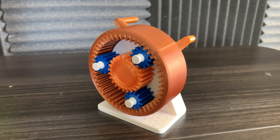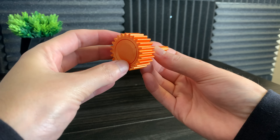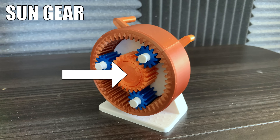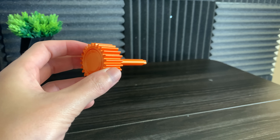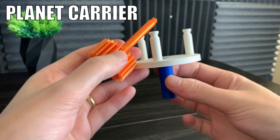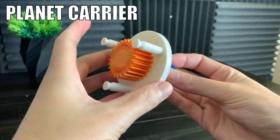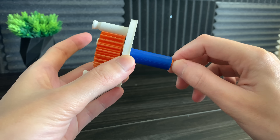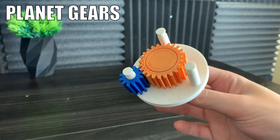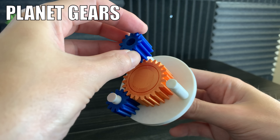There are four main components in a planetary gear set. First we have the sun gear — this is the center gear in the gearbox. The axle of the sun gear will be inserted into what's called the planet carrier, the second component.